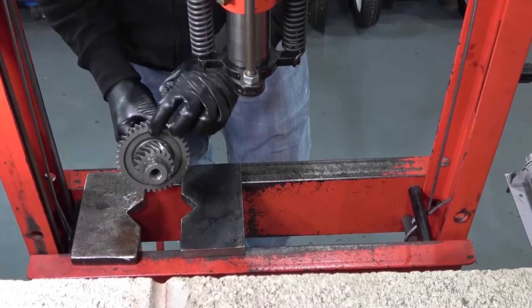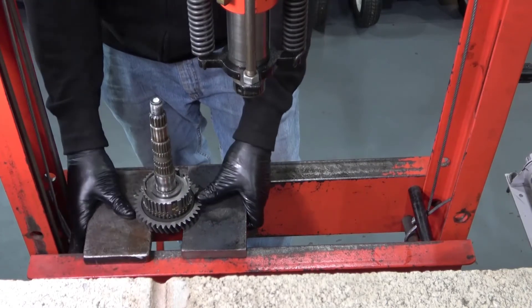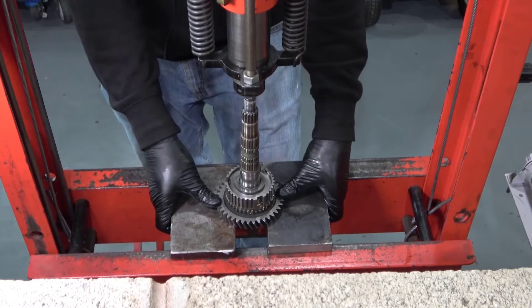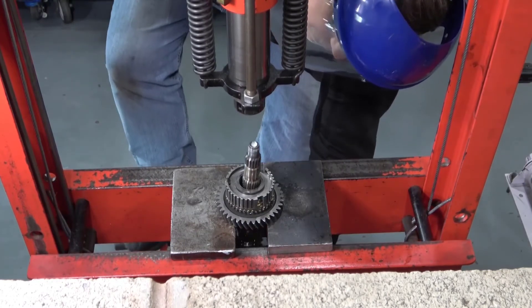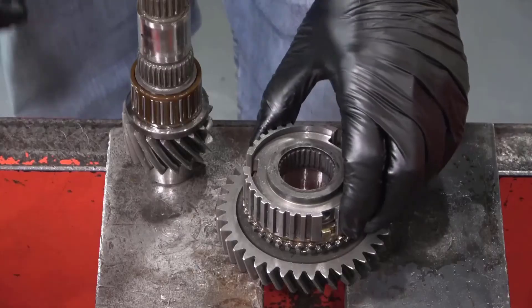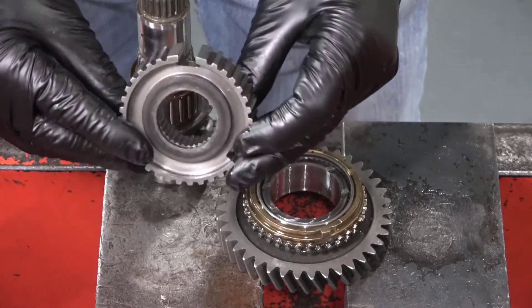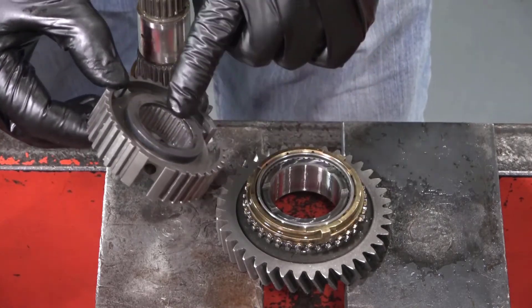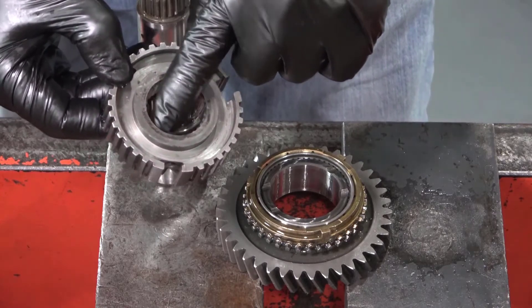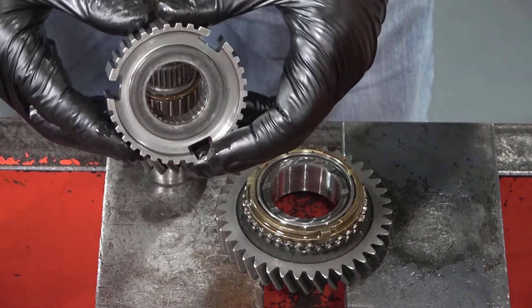Rest the V-blocks onto the flat surface of first gear and center the shaft under the ram. Operate the ram while holding onto the shaft. Take a close look at the synchronizer hub and first gear because they too are directional. Look at the center part of the hub and the splines — often you will see a difference in the height of the center hub boss from side to side.